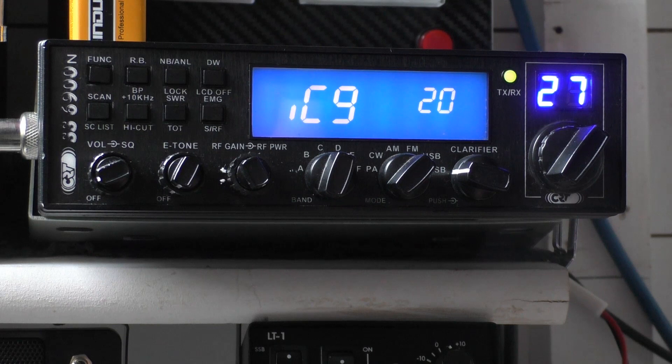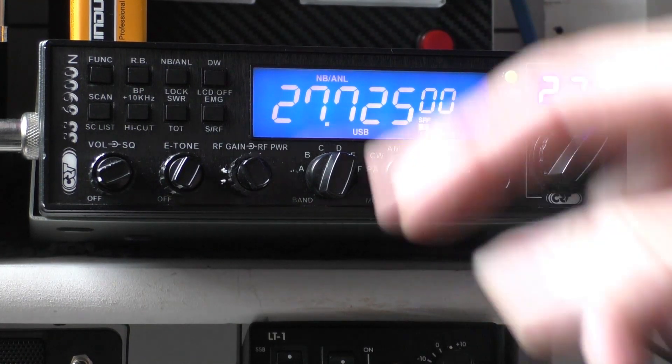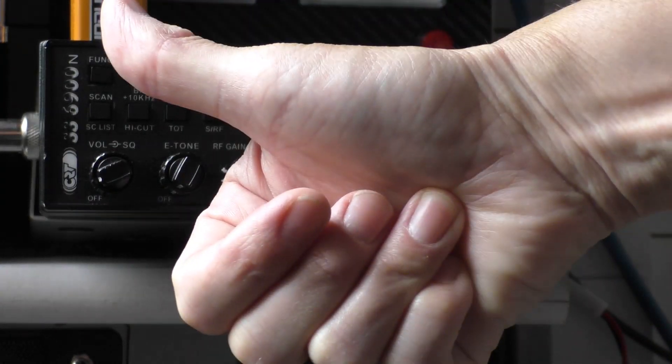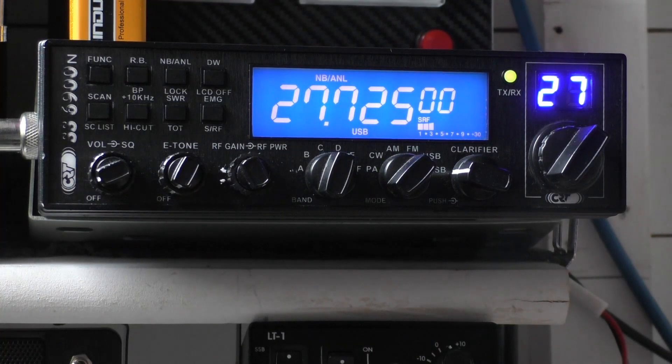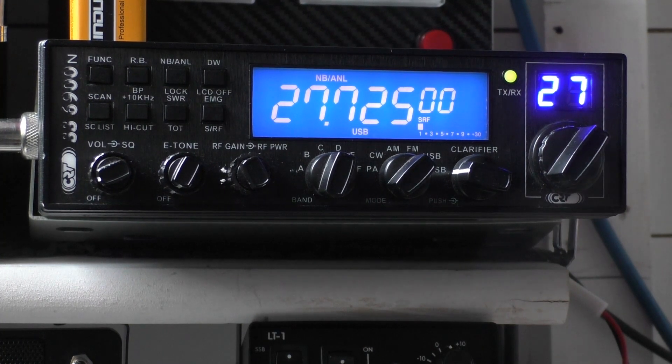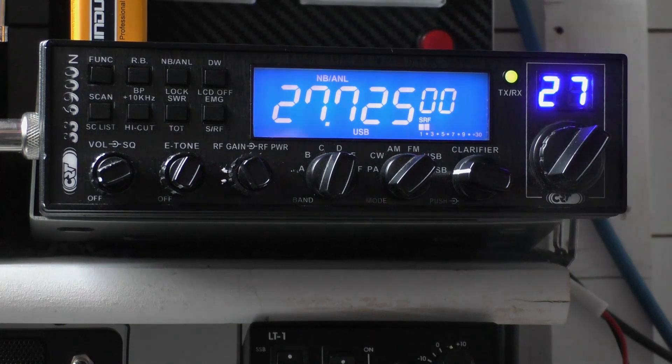I just thought I'd clear that up because it's not in the manual — it's a bit odd, but the IC9 option is not in the manual. Very, very strange. It did throw me out when I first got the radio. So there we go. Cheers, thanks for tuning in, I hope that helps someone. Take care of yourself, stay safe, and I'll catch you all in the future. There will be some more CB radio content coming up — I'll catch you all on the next one. Take care, cheers.